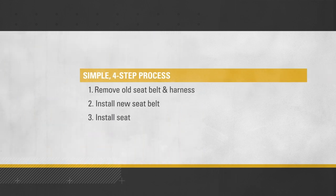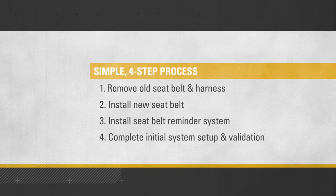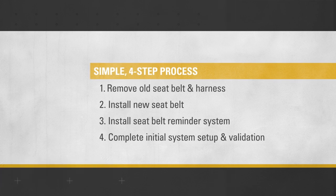Also included are instructions for the simple 4-step installation process: removing the old seat belt and harness if necessary, completing the seat belt installation, and making sure that the visual and audible alarms work properly.